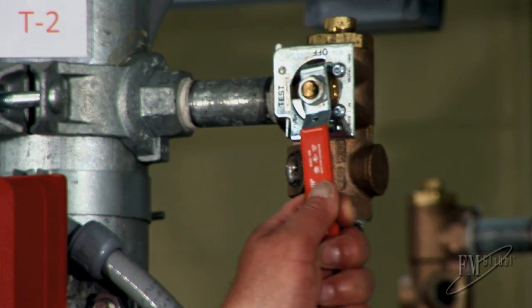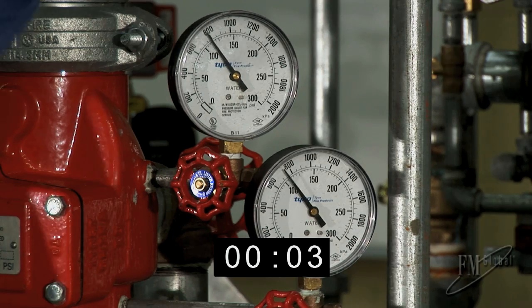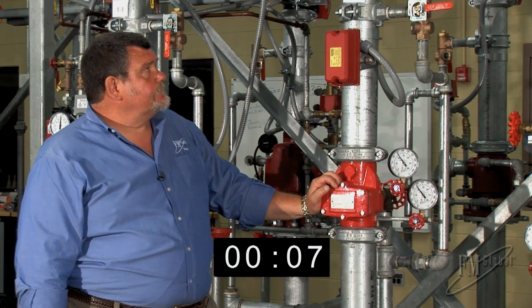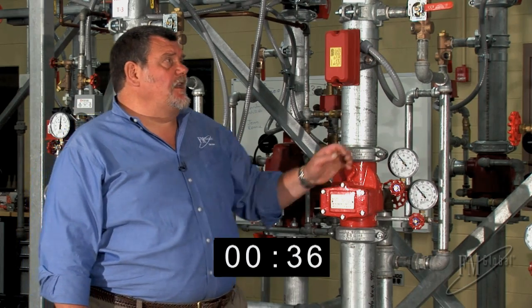So let's do it. And there we have our alarm.